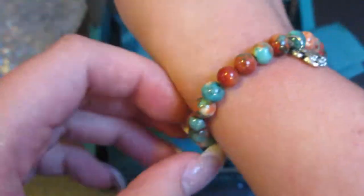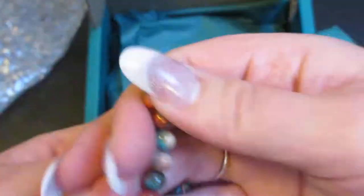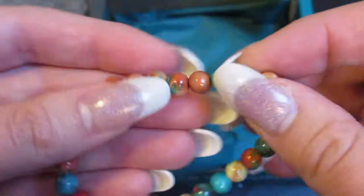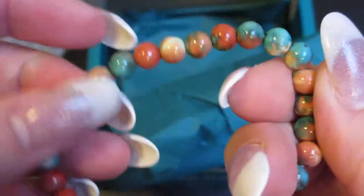That is a very pretty bracelet — it stretches to fit. I have a very small wrist and this fits wonderfully. I wouldn't want to have a wrist much bigger than this because I don't think it would fit well, but this is a very pretty bracelet. I love the beads and how they're all different colors.